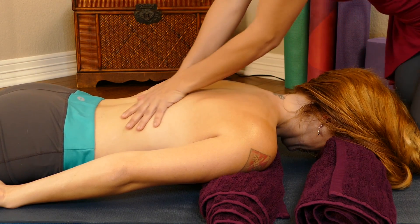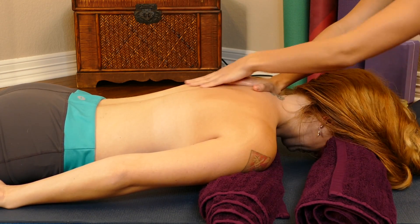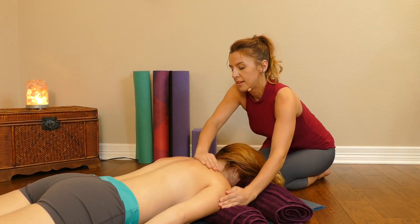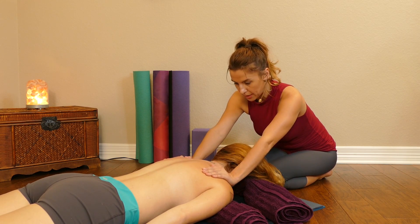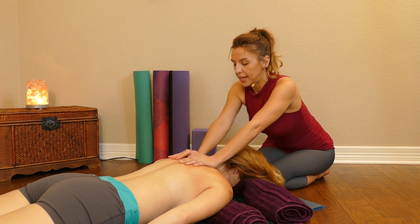I'm just going to start by opening up the back. You can usually feel one side versus the other has more tension. You can also experiment with how you want to sit — you can sit cross-legged, you can sit on your knees like me, or perhaps you have a massage table and in that case you're standing.